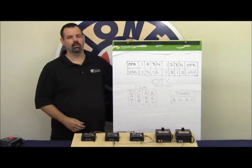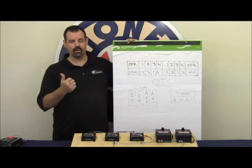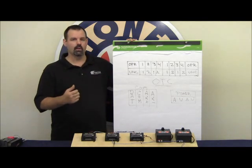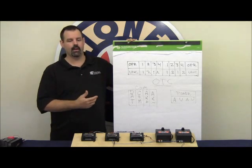Today we're going to talk about the Operating Track Controller. What the OTC does for you is it gives you the ability to use your TMCC Cab-1 or Legacy remote to activate either four uncoupling sections or two operating uncoupling tracks.